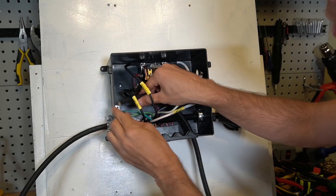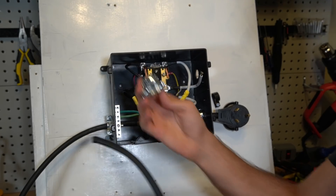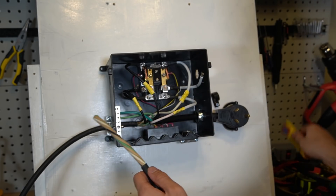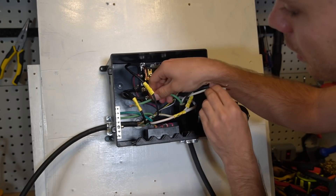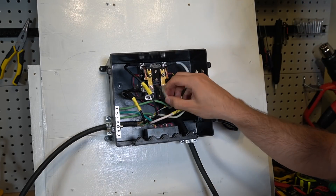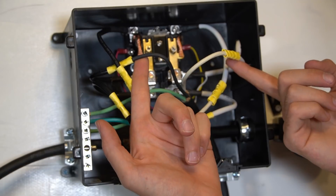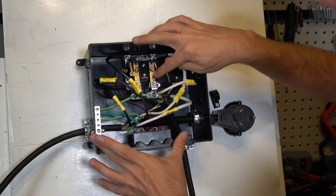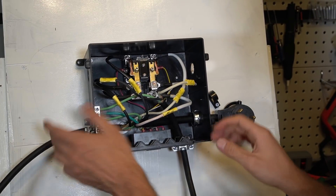Going in from this side means less of a bend in the wire. Feed the ground into the bus bar, hook up the hot and neutral, and we'll be done. Add a cable connector, strip the wire, and feed the cable until the ground reaches the bus bar. Secure the ground wire first, then do the neutral. Now the solar power input is complete — tighten down the cable connector.